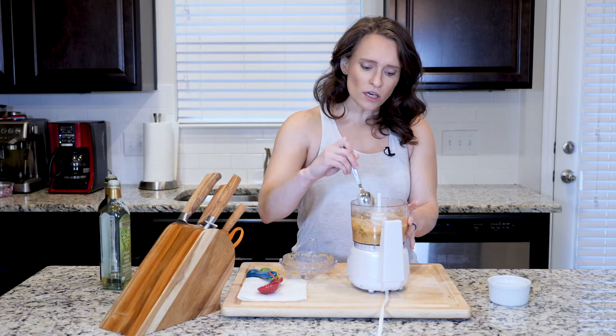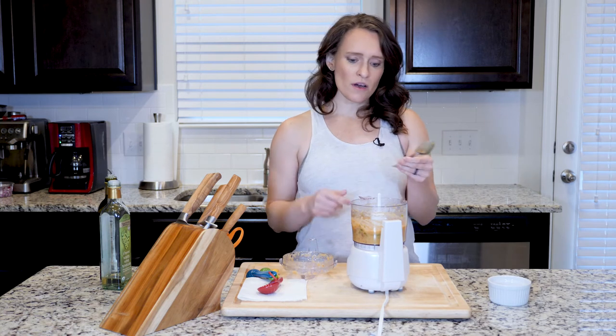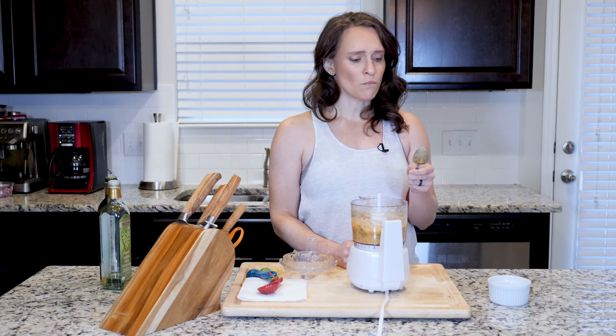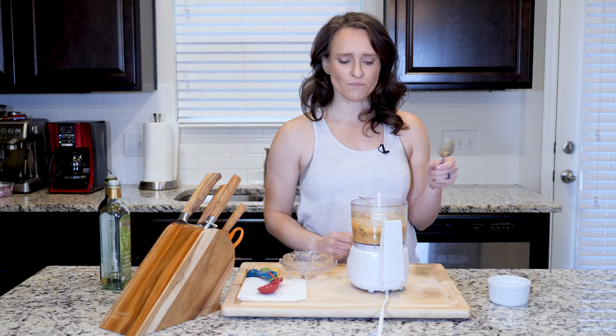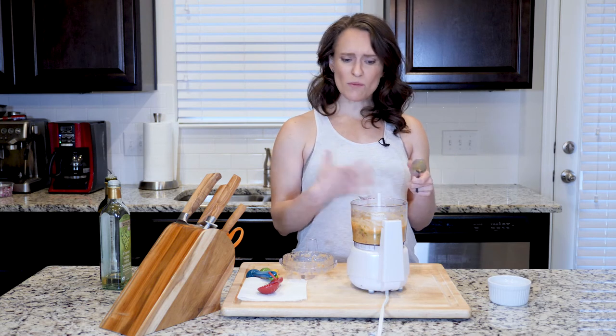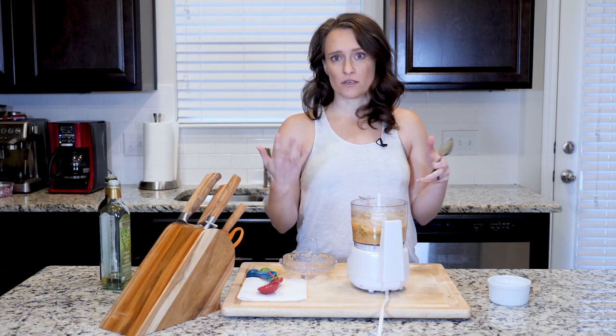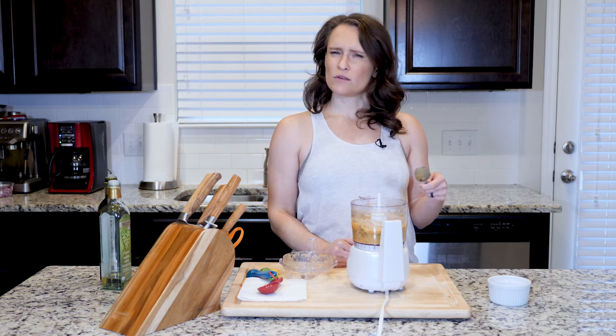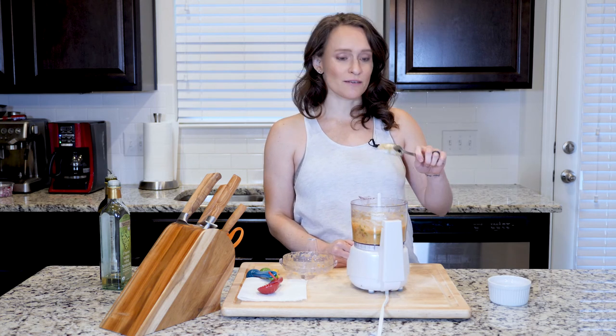If you want to, you could leave it at that consistency and just let it be a little chunky, or you could keep going. I actually kind of like it a little bit chunkier like that. Let's see how it tastes — mmm, it's really good! The last step is just to put this in a small container or a mason jar, put it in the fridge until you're ready to use it. All right, that's it for today!